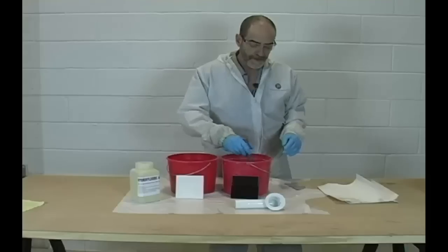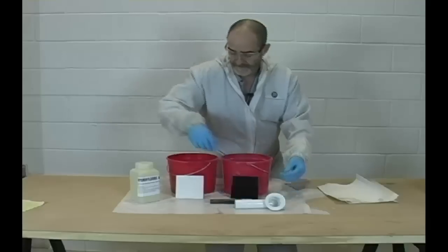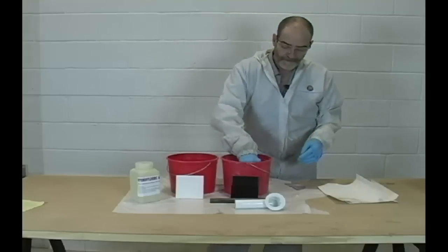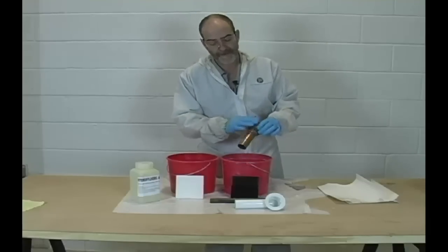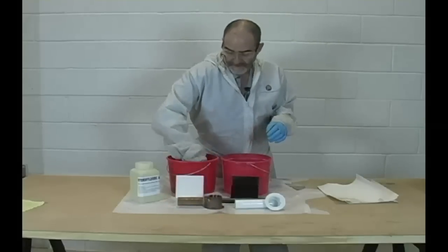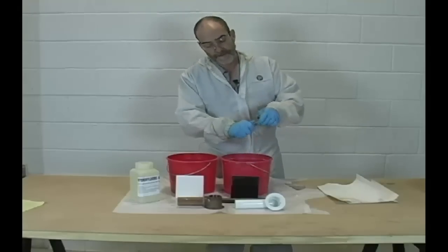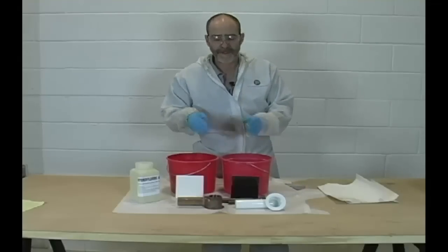Here's our black pipe. Absolutely no discoloration — it hasn't dissolved the metal, it hasn't hurt the pipe at all. Here's our brass piece and copper. We've got that rinsed — absolutely no damage to the metal whatsoever. Copper looks great. Here's our solder joint — no problem there. It hasn't eaten through the solder joint. The solution is on the tub for just a few minutes and then it's rinsed.